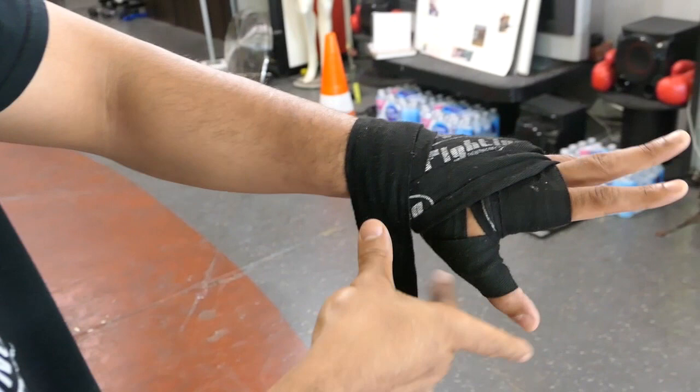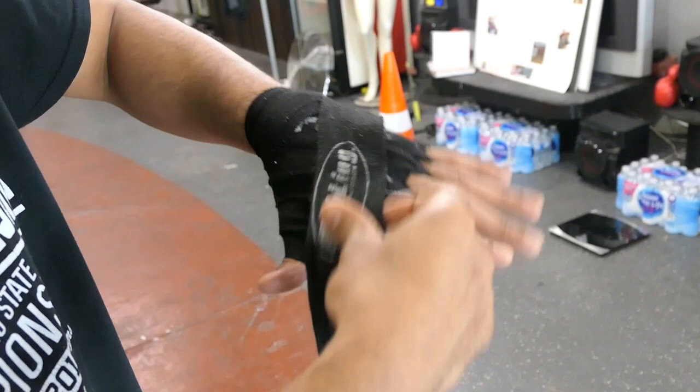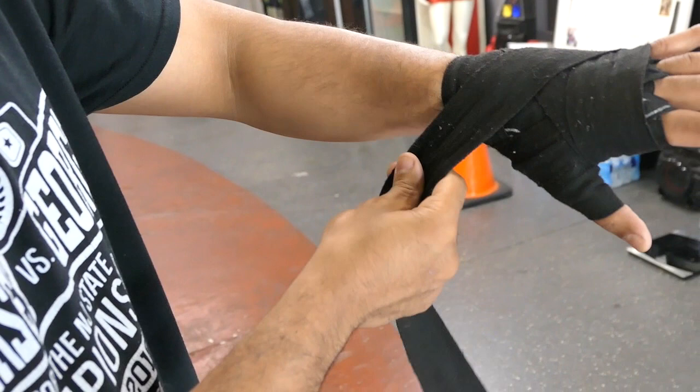From right here, I'll come through the index finger. What I like to do from the index finger is come right back up to the knuckle. Notice I went from here, went around, right back up to the knuckle. From right here, I like to go back around the knuckle, bring it back down to the hand, and then finish off on my wrist.